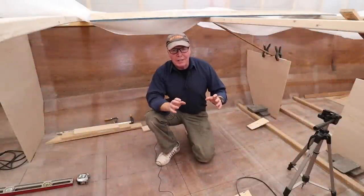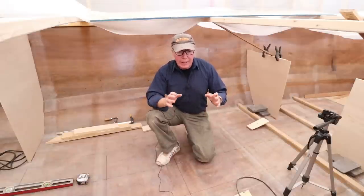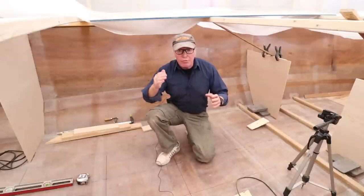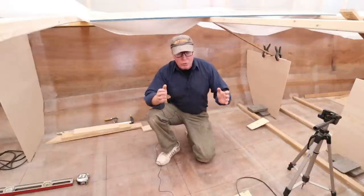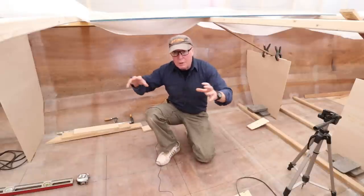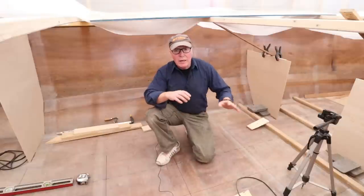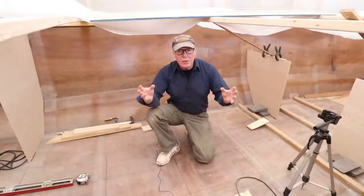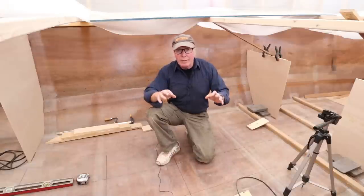A small boat like the Wave Rover 650, in order to stay light and strong, relies greatly on its engineering. To that end I want to thank Andy Dyes, the naval engineer who drew up the plans for me. In order to get that strength we need to have bulkheads and ring frames. Bulkheads and ring frames are both designed to transfer the loads that are exerted on the hull, deck, and bottom, and distribute them equally over a large area. Bulkheads tend to divide the space up, while ring frames tend to be smaller and hidden — but they still do the same job. This video is all about installing the ring frames in between the bulkheads to add stiffness to Wave Rover.